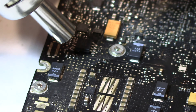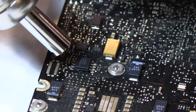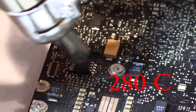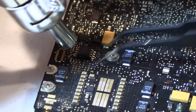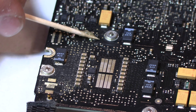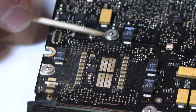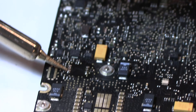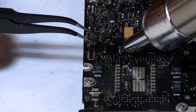Once the motherboard is out, it's pretty straightforward once you find the chip. We heated ours up to about 280 degrees, got the solder hot and liquid, and managed to pull the EFI chip off pretty easily. Once it was off, we added a little bit of flux to the board to help the solder stick to whatever we put on there.